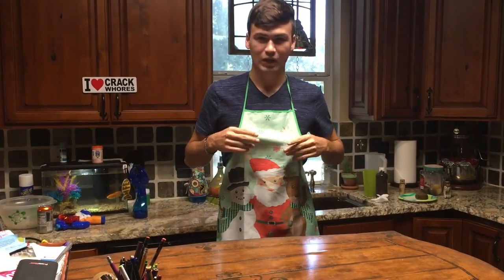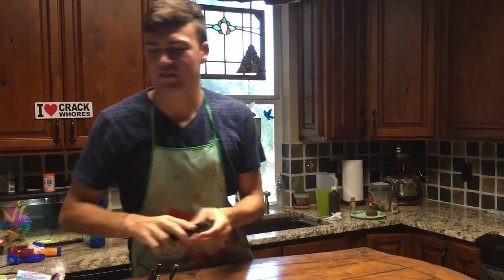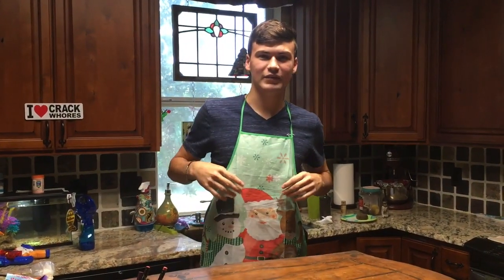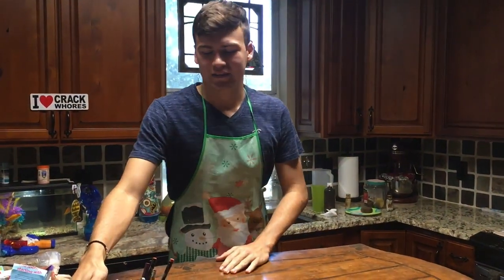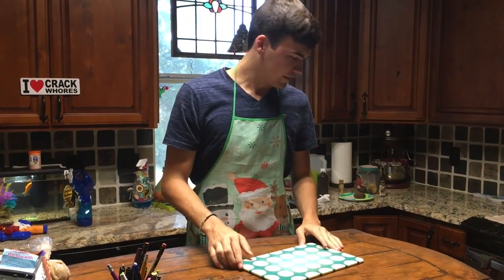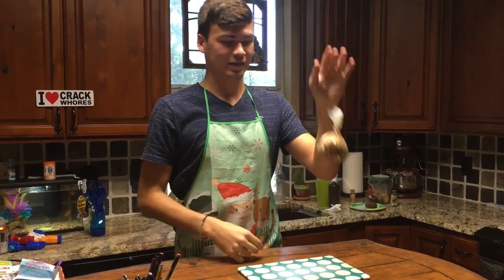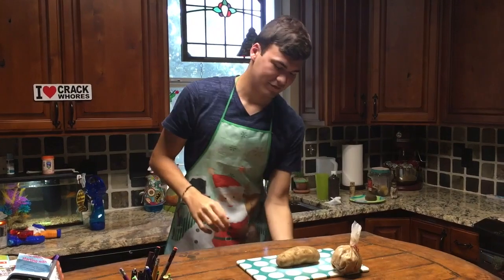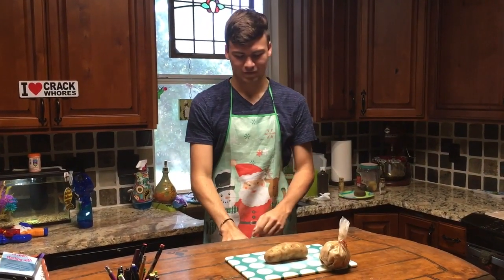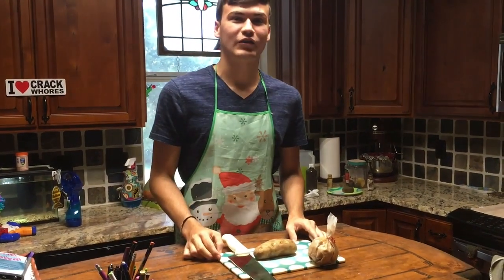Of course you're going to need your apron. We have this apron — you can find it on our website for $6.95. Now what you're going to need is a potato, a little bag of cinnamon you buy on the side of the street, and of course, what we've all been waiting for, a bagel knife. And that's all you're going to need.